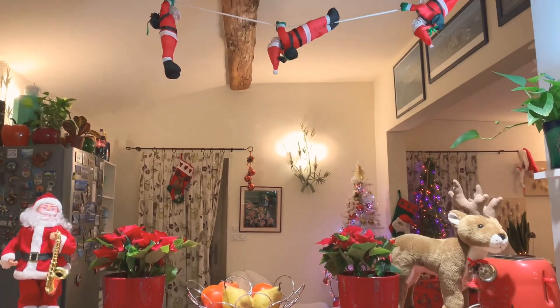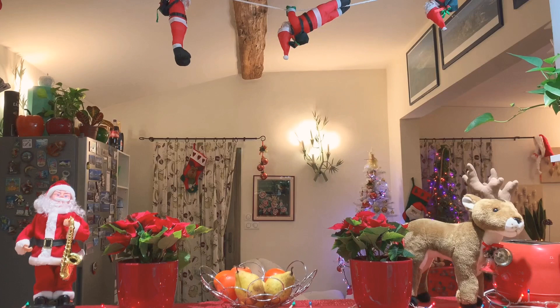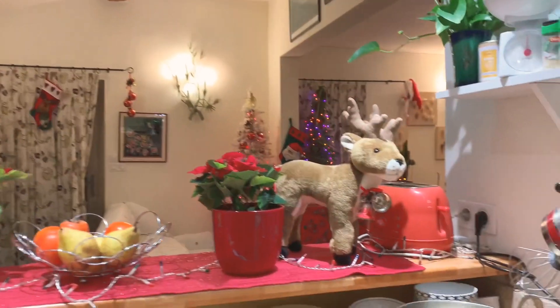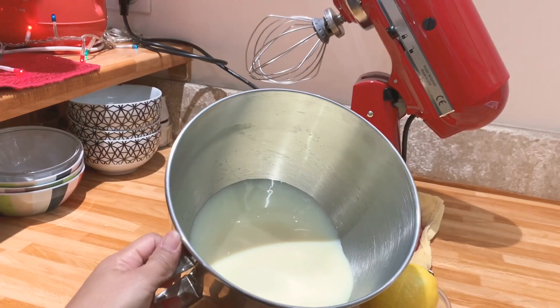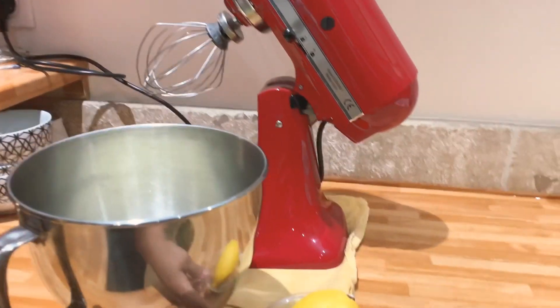Good evening, Eugenie's Lifestyle. Tonight I'm going to prepare a non-baked cake. We have two ingredients that I am going to use only: 800 grams of condensed milk and the juice of a piece of lemon.